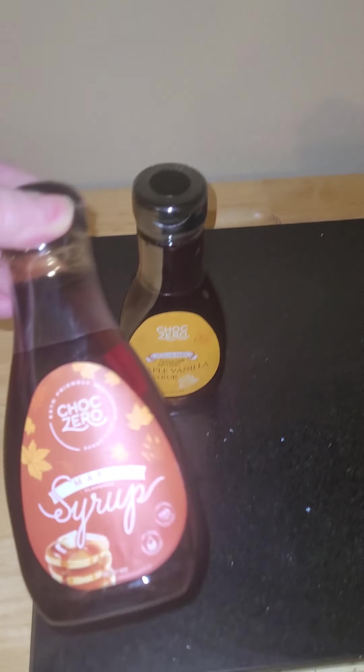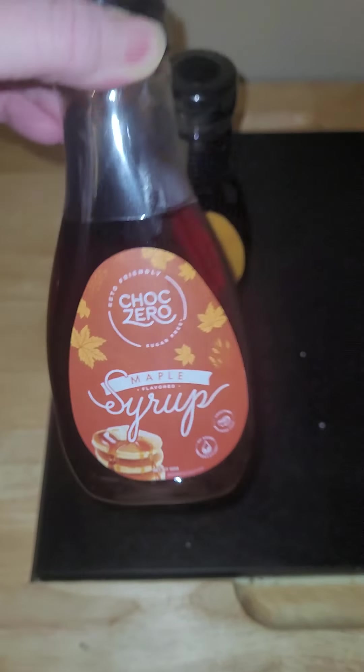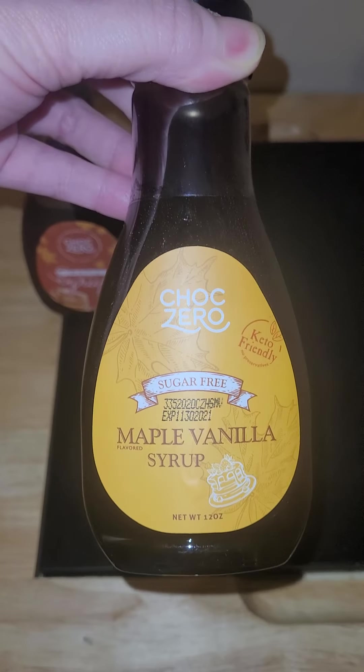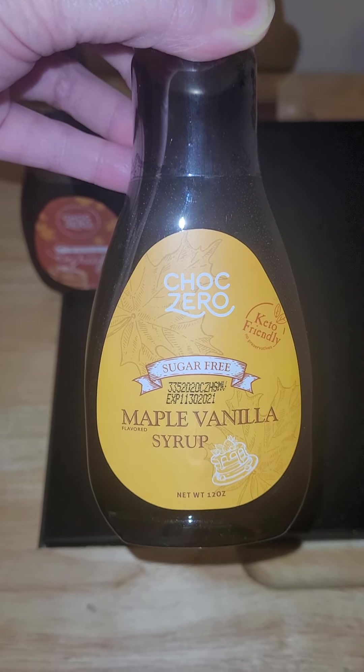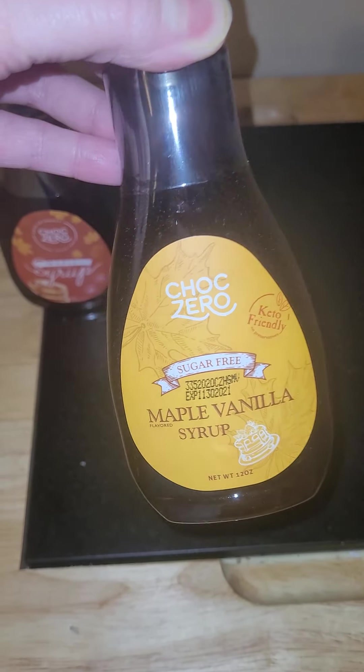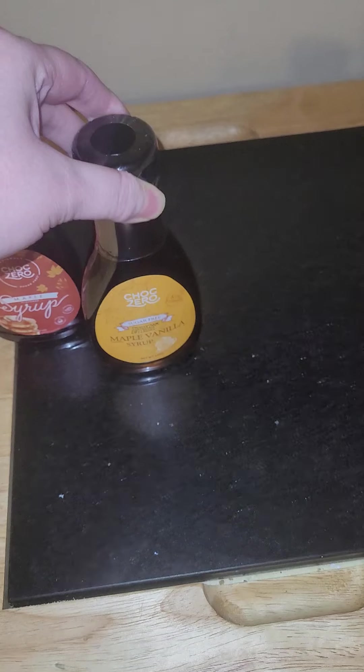There's the regular maple one, and then there's also maple vanilla. I love the maple vanilla so much with my pancakes and waffles and French toast — just yum.